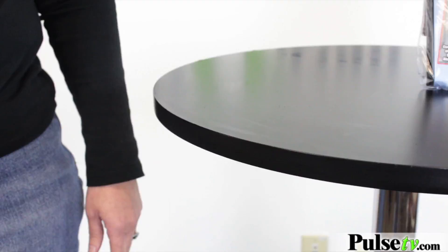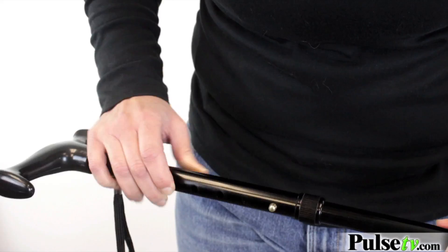When you get your cane, you're going to see this plastic piece — you really don't need it. It's just a protection for the tightening knob, and that actually allows you to extend your cane from 33 inches all the way to 37 inches.